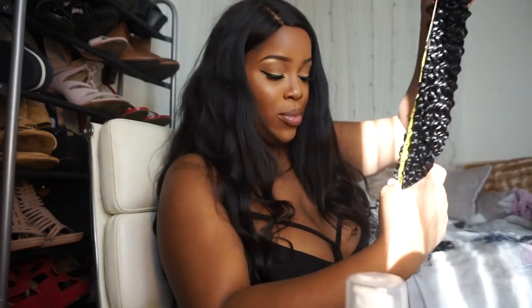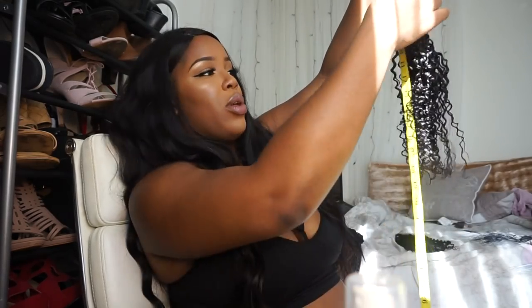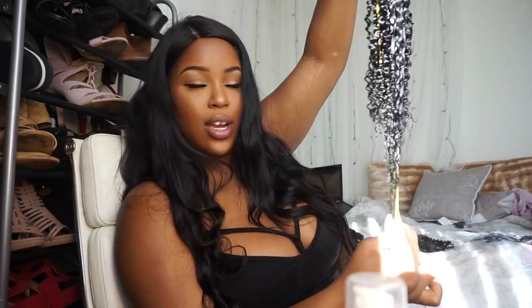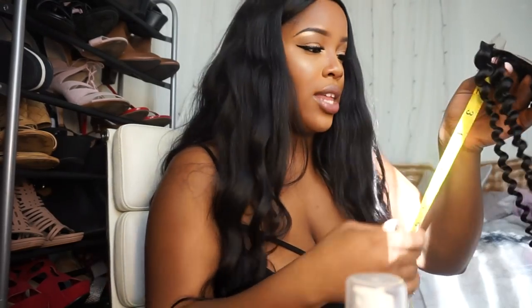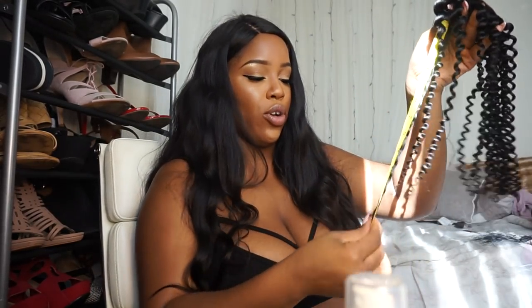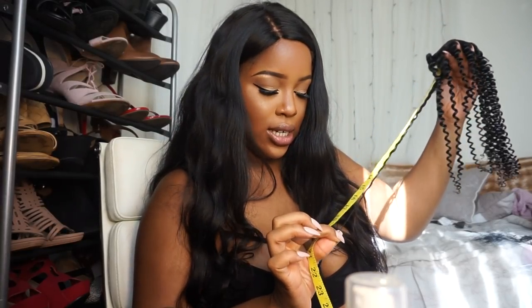So I got three bundles of 26 and another 24, but this one goes down to about 19 and when you pull it goes to 24. For the 20-inch closure, one little curl without stretching goes past 10 inches, and when I stretch that one little baby curl it goes down to 19 inches.